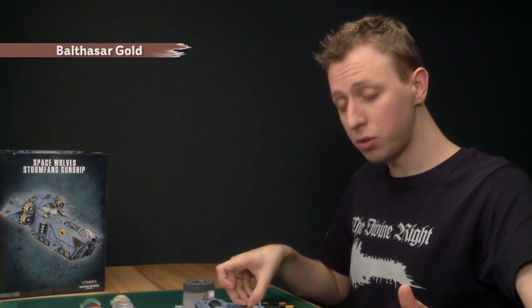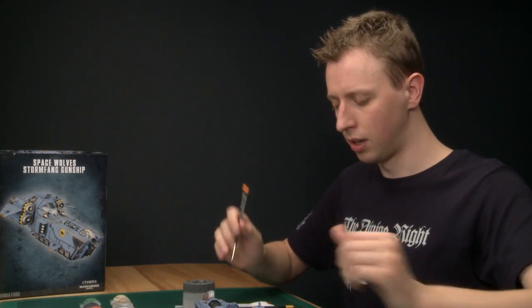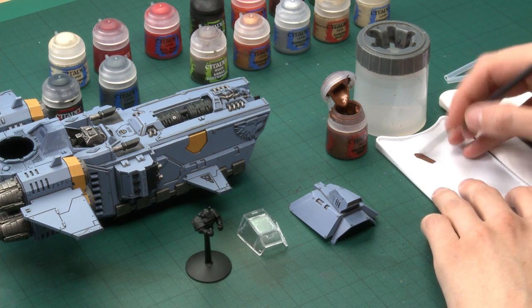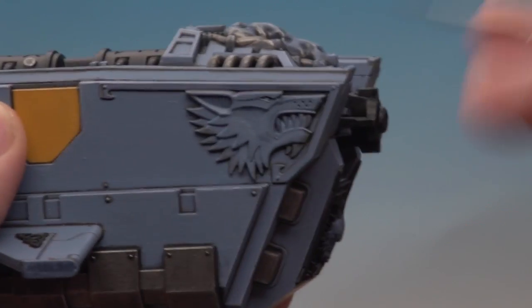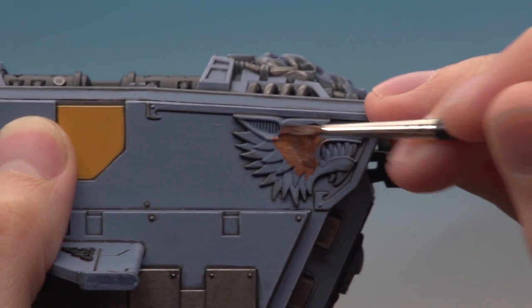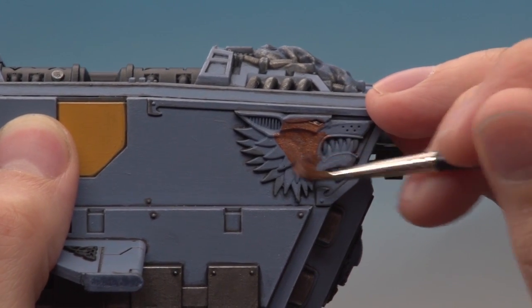For the gold trim you'll first need a base coat of Balthazar Gold, applied mostly using a standard brush with a detail brush for any finer details. Prepare your paint the same way as before, thinning it down a little with water. I'm going to be doing the large wolf head on the side and all the trim — you just want a good even base coat over all of these parts. It's worth checking out the box art because that will give you some ideas for which parts to pick.